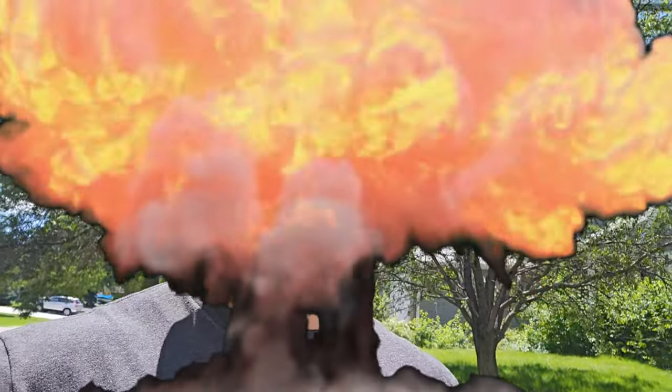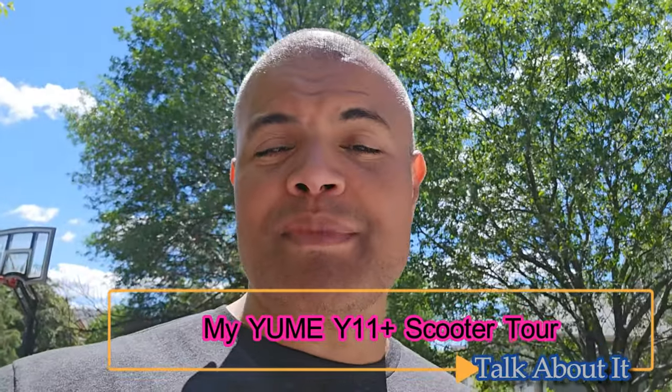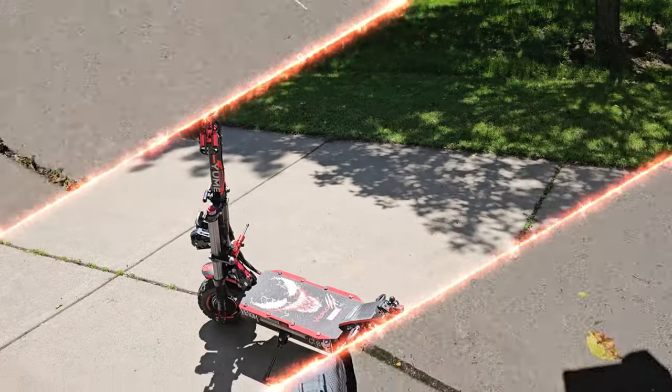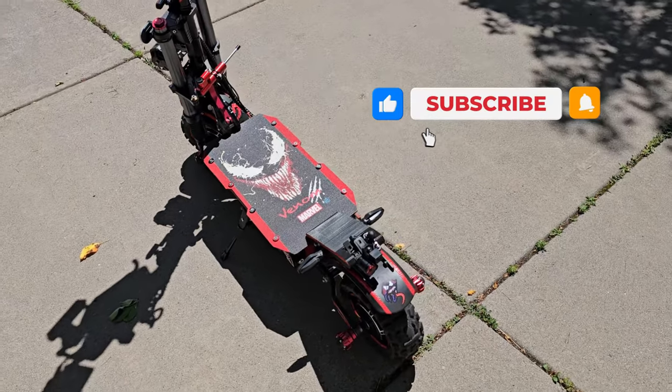What's up Raph gang, it's Raph outside the Raph Cave on this beautiful sunny day. I'm about to show you guys the full tour of my Youmay Y11 Plus Hyper Scooter. I've done a few videos riding along with the scooter using my webcam or helmet cam — go check those out. This one is strictly going to cover all the accessories I've added to my scooter to make it maximized.